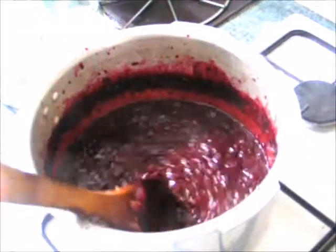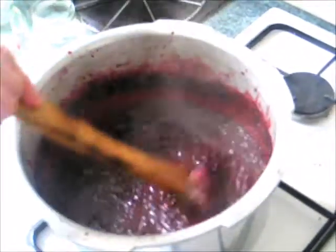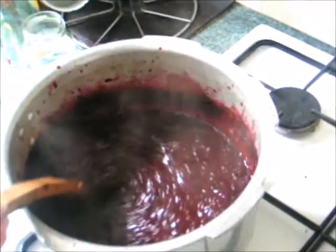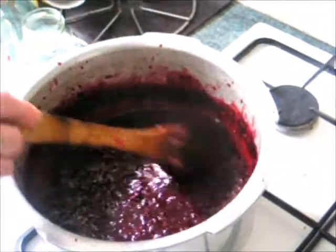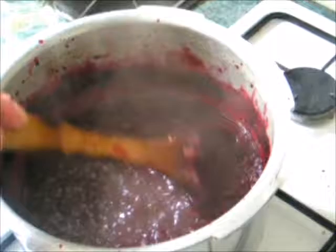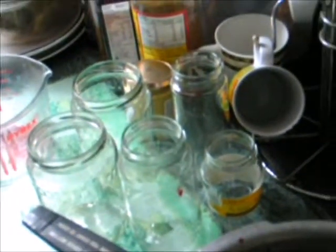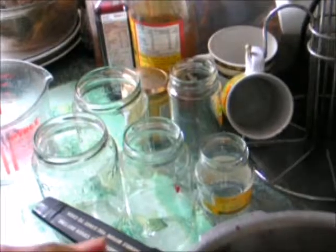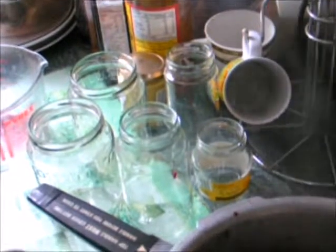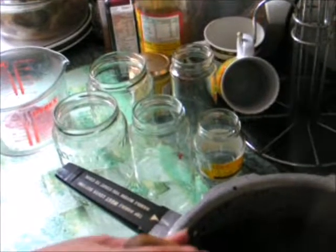When it gets to the point where you can feel the viscosity increasing, it does start to bubble up quite furiously and you'll feel as you're stirring it that it really is increasing in viscosity, getting closer to being ready. And the jars, as you can see on the side here, are ready — using the original jam jar covers with labels washed off where possible, a bit of cling film, and then sealed.